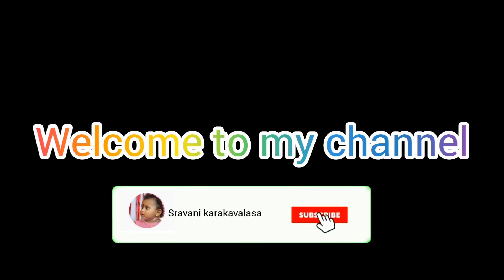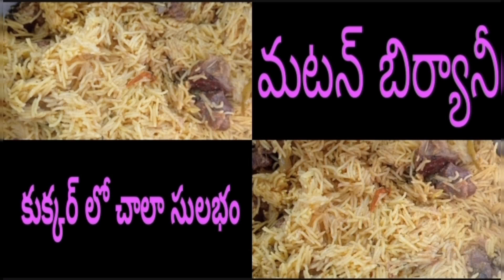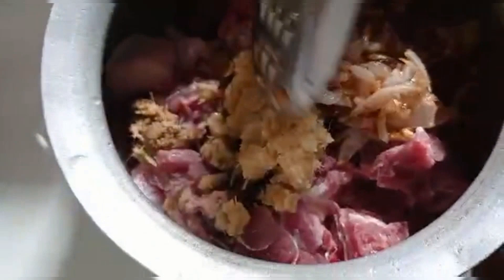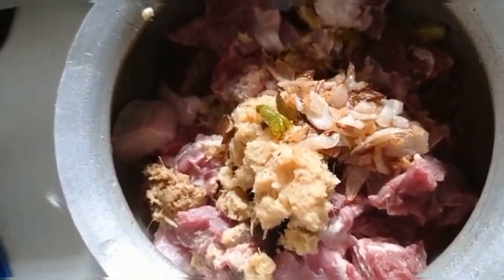Hello everyone, welcome to our channel Shravani Karakwalza. Today I will make mutton dum biryani, also made in a simple cooker. Step by step process: give the mutton and paste some of the paste. Put a little bit on a plate and put some fried onions on top.